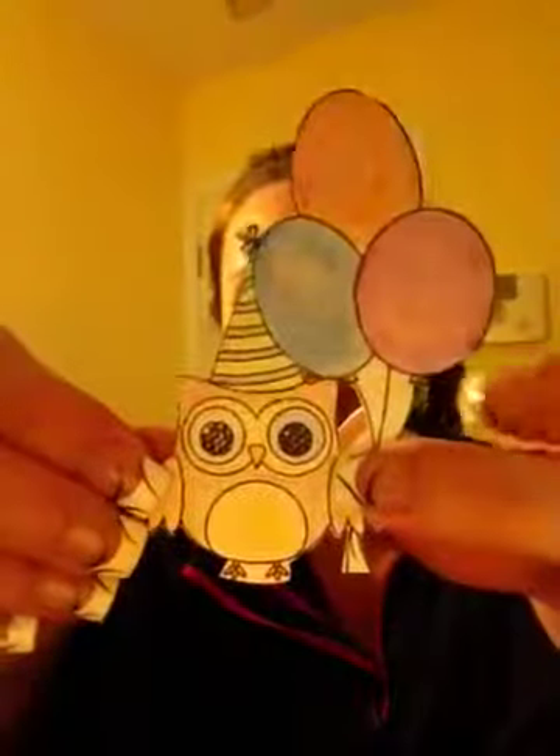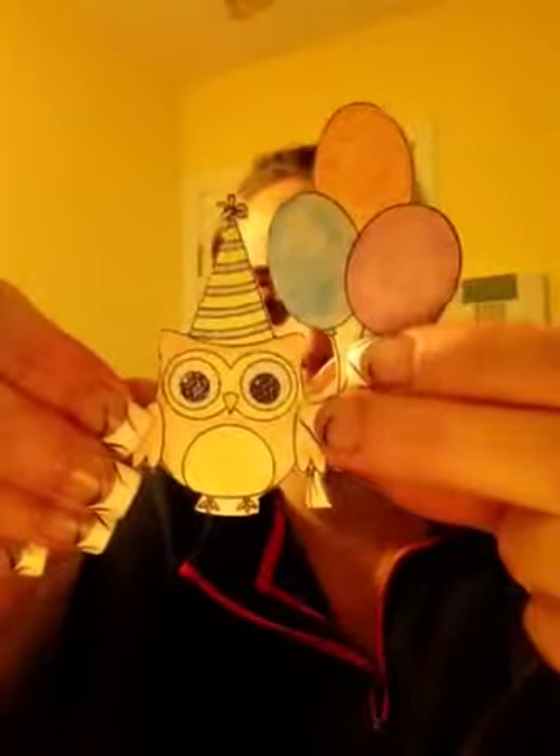I decided last night when I got the watercolor paper that I would try using it, because when I used regular cardstock it didn't do so well — it pilled and it just wasn't really blending the colors like I wanted it to. I stamped one of the Gina K Design stamps; this is the Birthday Owl, and it's from one of her duo sets.